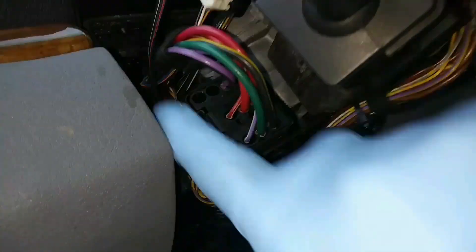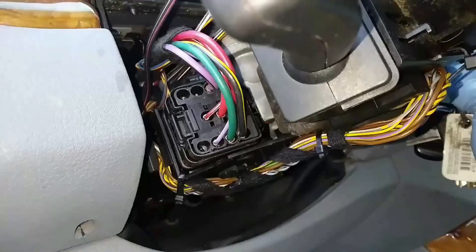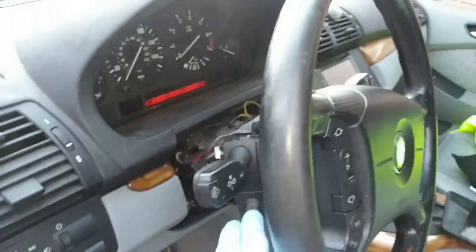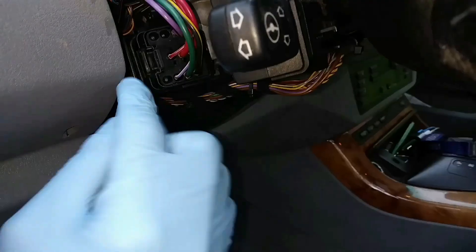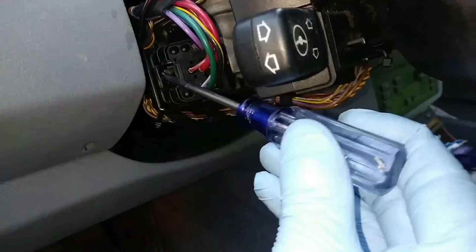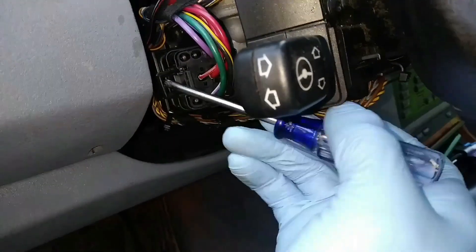So this is the actual ignition switch where you see the wires plugged in. There are two screws that hold the ignition switch, and then there is another part that goes over top of the switch.